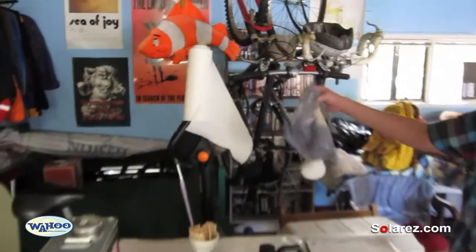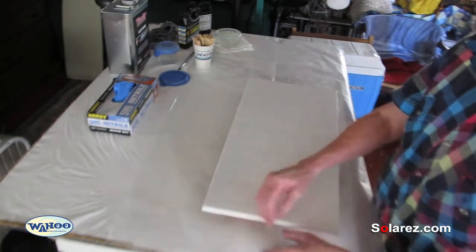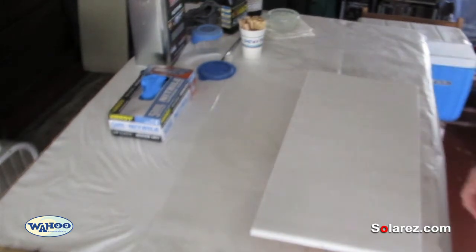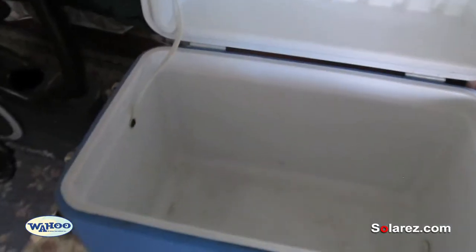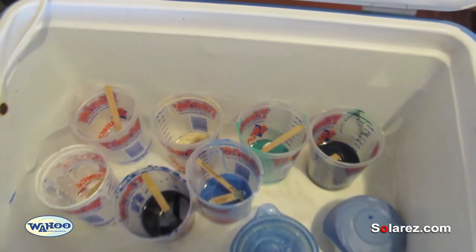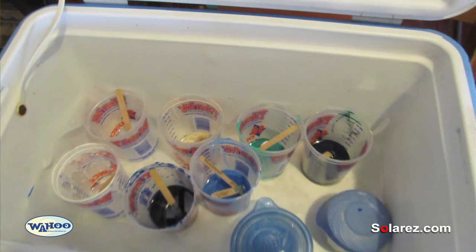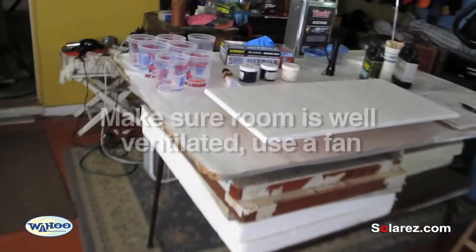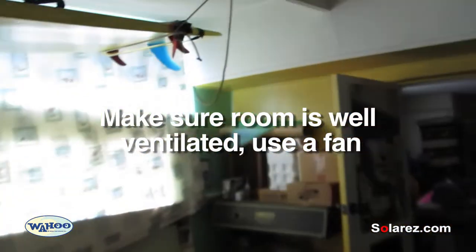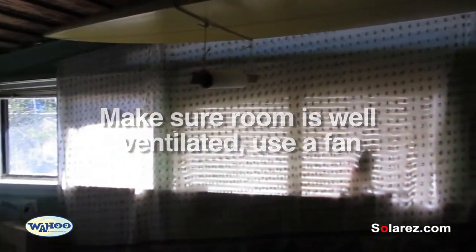We have some paper towels handy — you can use an old rag, that works pretty good for cleaning up resin. A sheet of wax paper underneath so when we're all done we can just pick up the wax paper, set it in the sun, and throw it away. Here we have an ice chest — put your resin in there when you're not using it so it doesn't go off. You can keep it in here for days; it won't go off unless it sees UV light. We also have a room where we're not getting much UV light coming through, just enough light to work with, and that's what you'll need too.